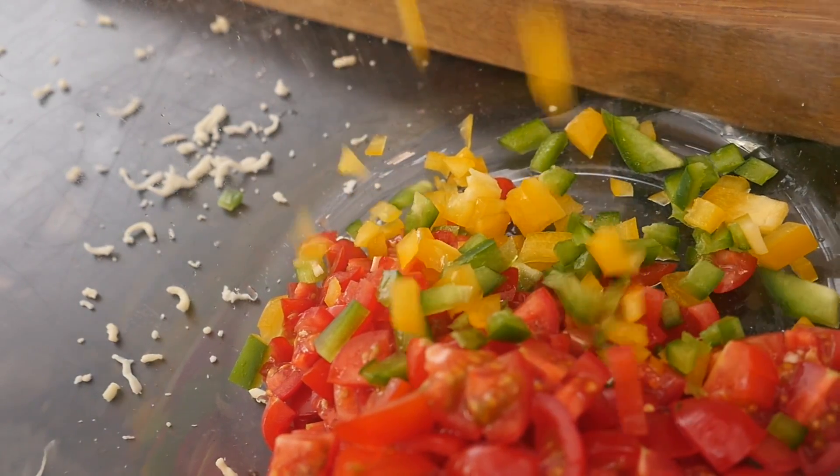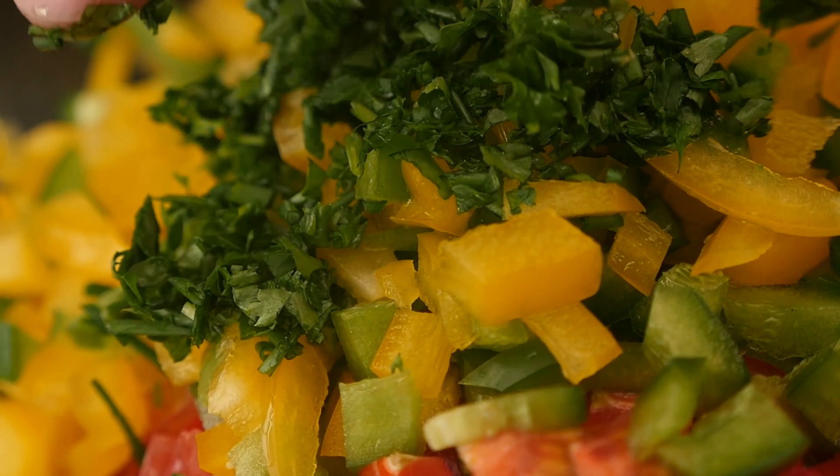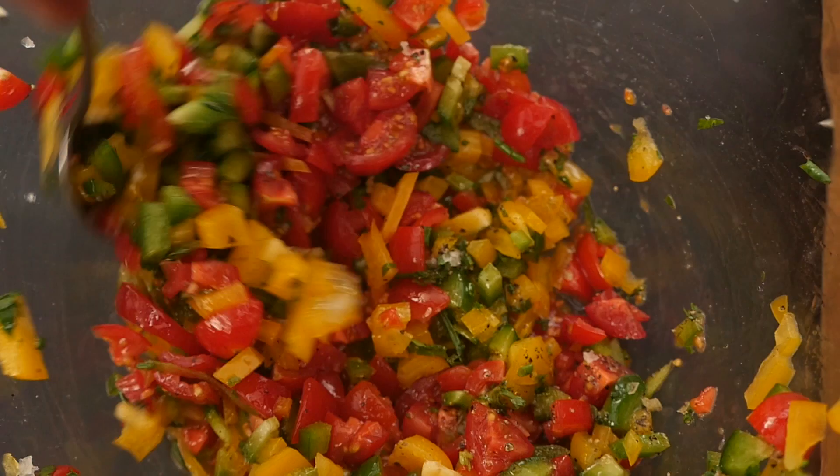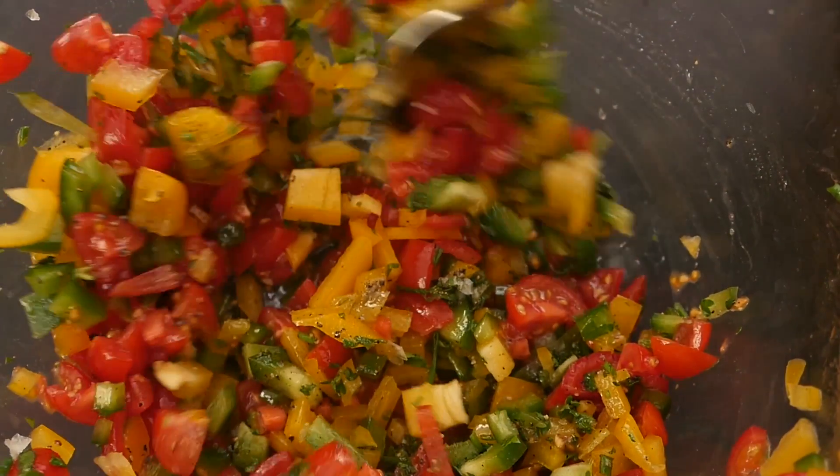Let's finish off our salsa. We're going to finely chop a green bell pepper and a yellow bell pepper and add that to our tomatoes. We'll finely chop some fresh parsley and chives, add some fresh ground black pepper, olive oil, and a pinch of salt. Mix that all up and our salsa is done.